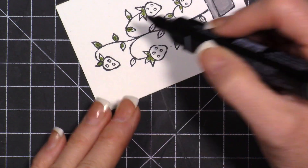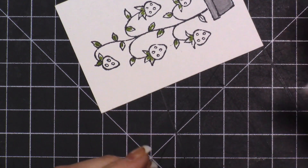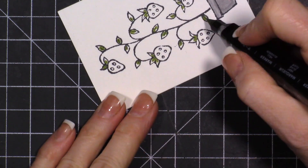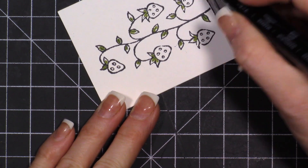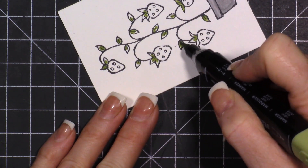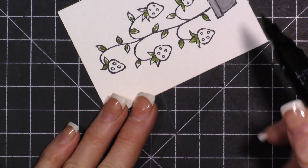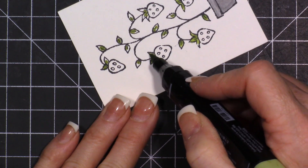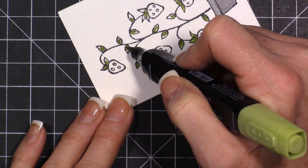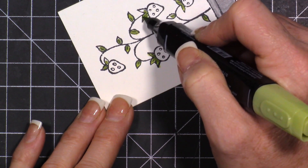I'm just adding a dot in the middle of all of them, then we'll come back with a light green and shade that in. Notice how I go into the dark color and kind of pull that out - it's like painting: go into the dark color and kind of paint your way out. That's going to blend it and give you two different colors. It's a little bit harder when you're trying to talk through this while filming.